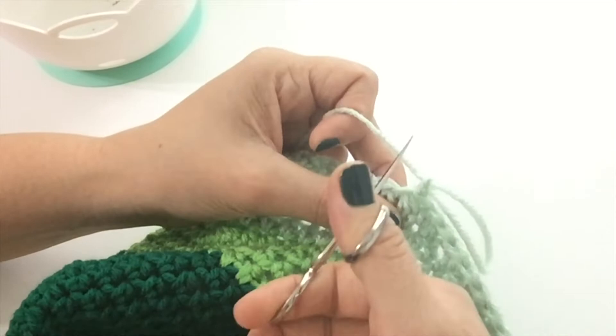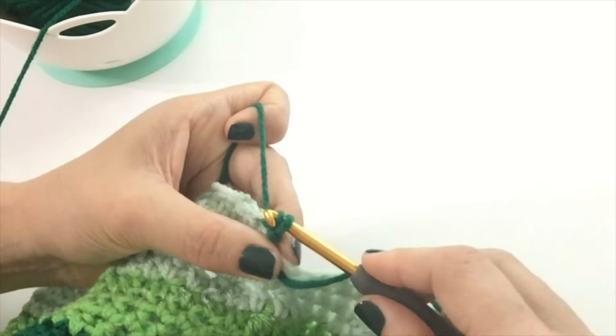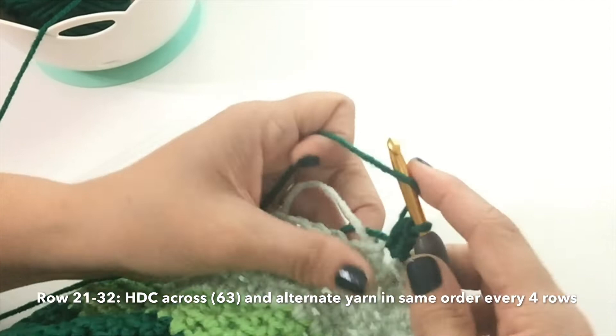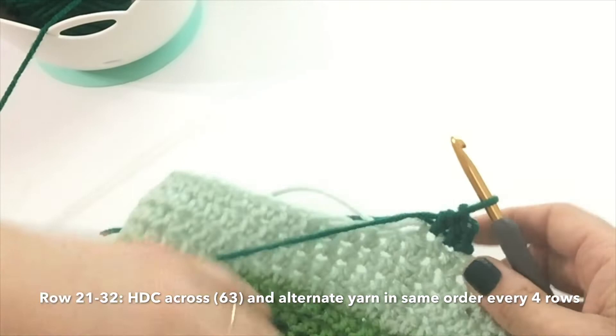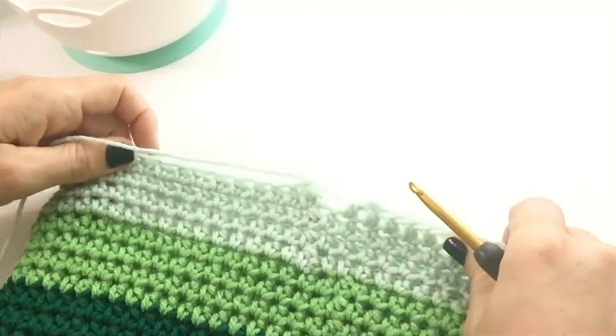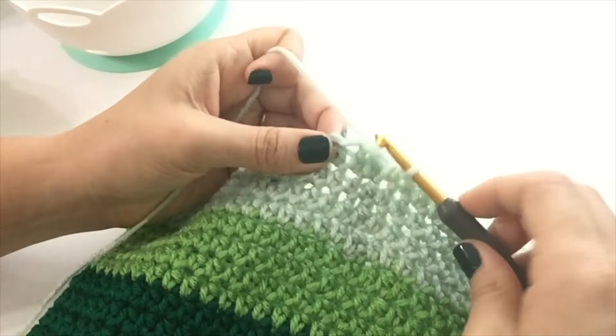Let's attach the Patty's green again — back to your darkest green, which is going to be for rows 22 to 25. Attach, chain one, half double crochet across, and keep on going. Let's finish up our color work. We're going to go back to spring green for rows 26 to 29, then honeydew for the last four rows, rows 30 to 33. Here we are finishing off row 33 — slip stitch, no color jog, fasten off completely.